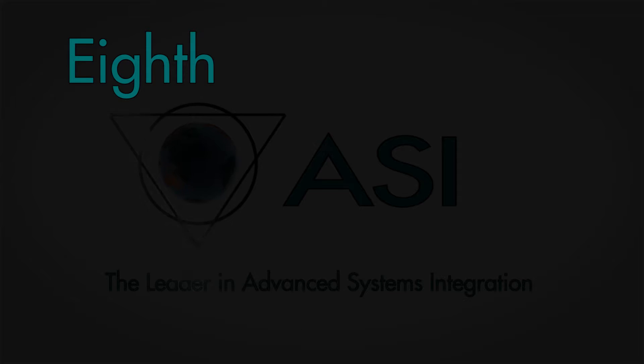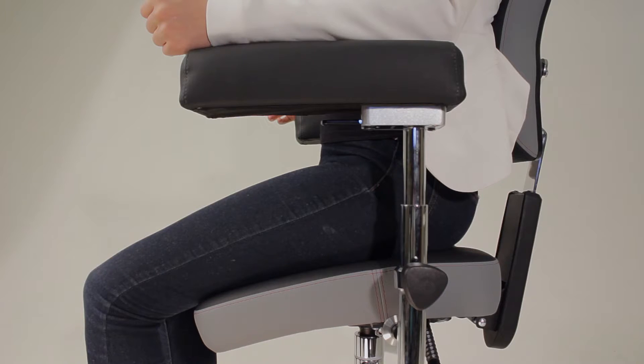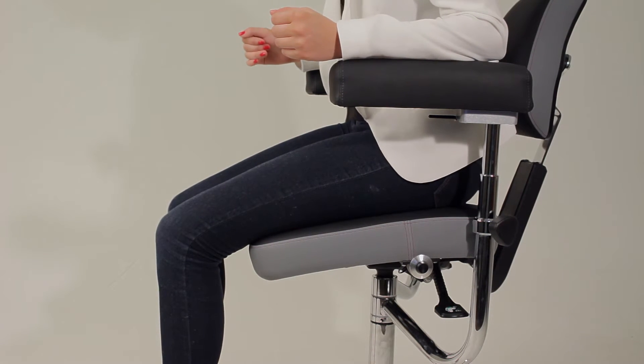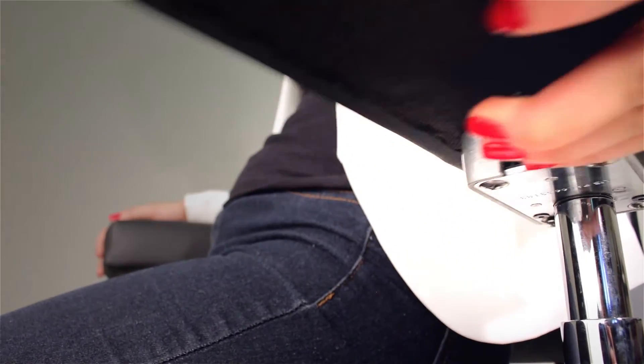Eighth, select the type of armrest that fits your working style best. Our specialty made armrests come in two available styles depending on if you prefer elbow or forearm support. The padded arm support features generous cushioning for elbow support, and the padded armrest can be articulated left or right using the levers on the underside.